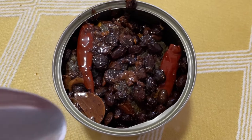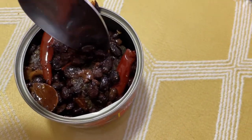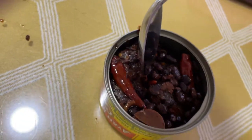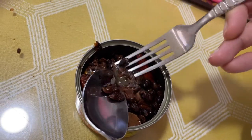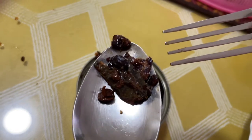So I'm going to do a taste test. You can see the fish — it's a close up.